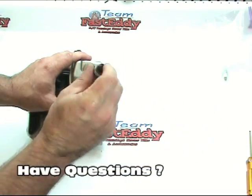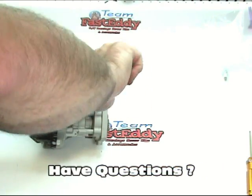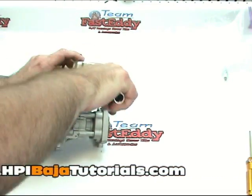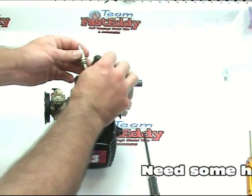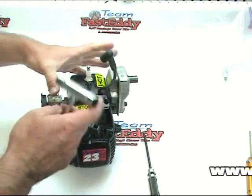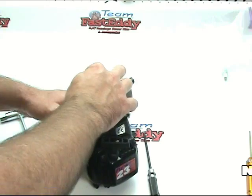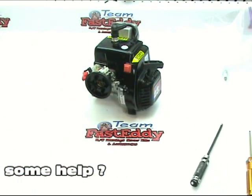Get those nice and snug. Can's all on. And last but not least, spark plug. Using our spark plug wrench, get that snug down. And we are done — one rebuilt 26 with a new top end.